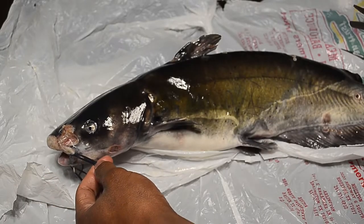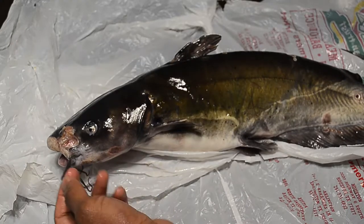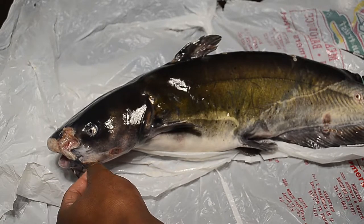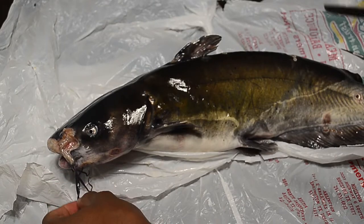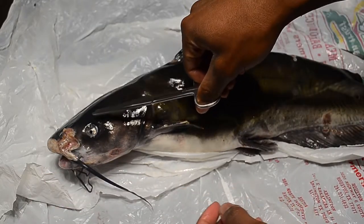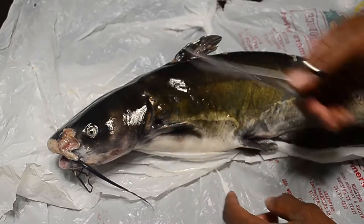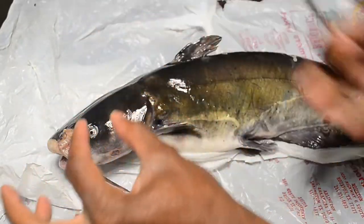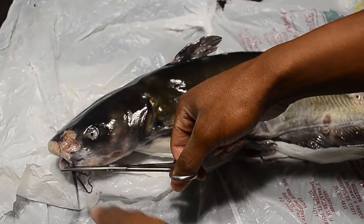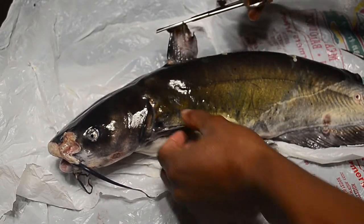First we have the whiskers, or the barbels — they're called barbels on fish. These barbels are actually covered with a bunch of taste buds, and the nickname for catfish is the 'swimming tongue' because they can actually feel and taste their surroundings in the water with their barbels. Their eyes are super sensitive — when we dissect other fish we'll see their eyes are much bigger in proportion. Even really big catfish have eyes about this small, because they usually live in murky waters and use their whiskers to feel around.